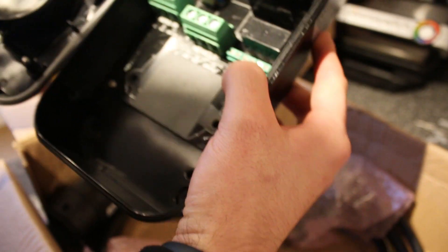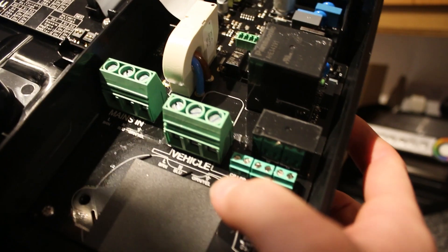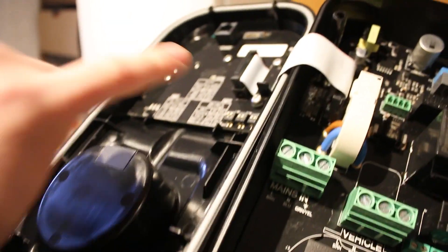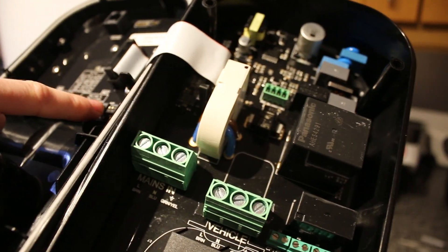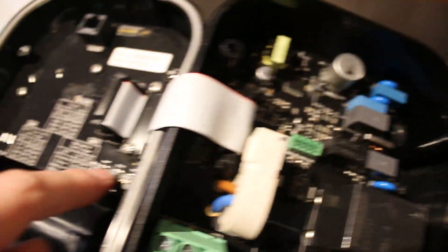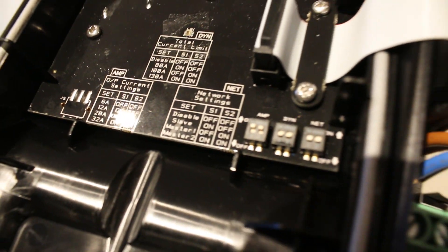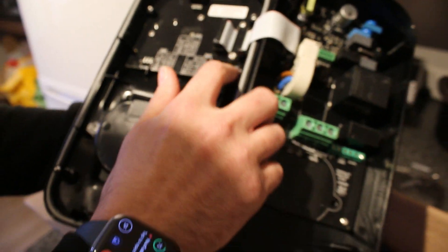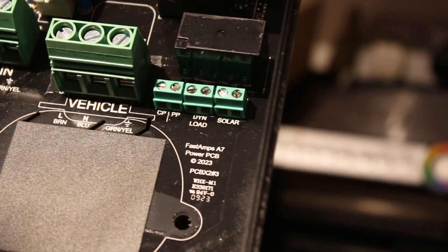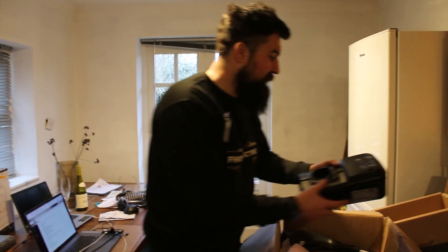Let's have a look inside then. So the mains is on the left, and because this is a tethered one, you've got your vehicle connector - that's going to go where it says vehicle. Then you've got your mains in here. Nice and simple. You've also got these little dip switches so you can set the actual charge rate for the amps. If you want dynamic power sharing, you can link this up with other chargers to make sure it doesn't blow the main fuse with all of them plugged in.